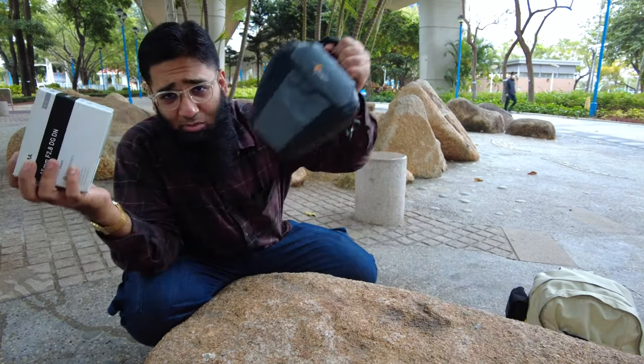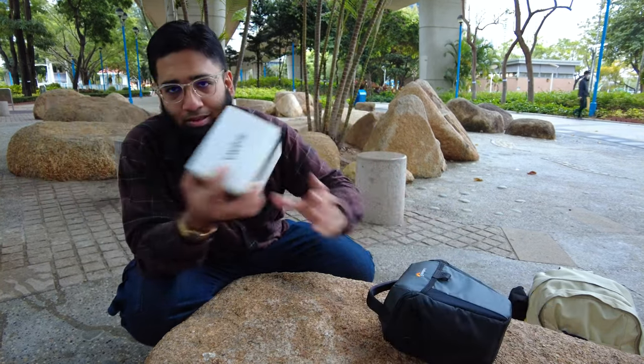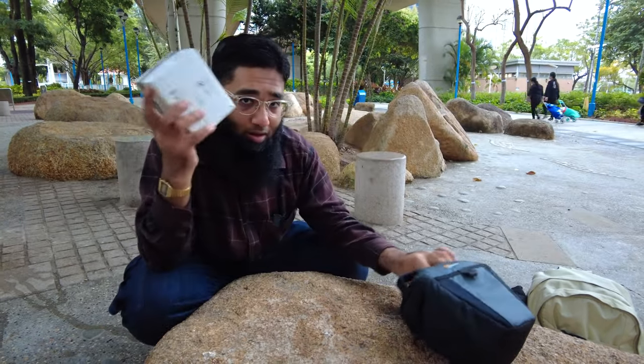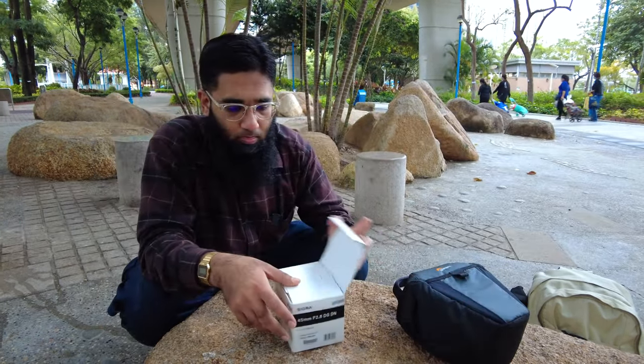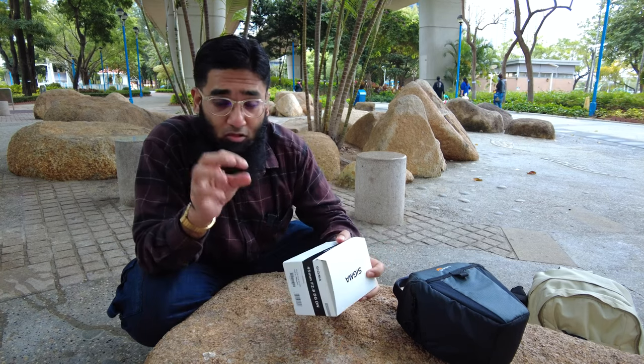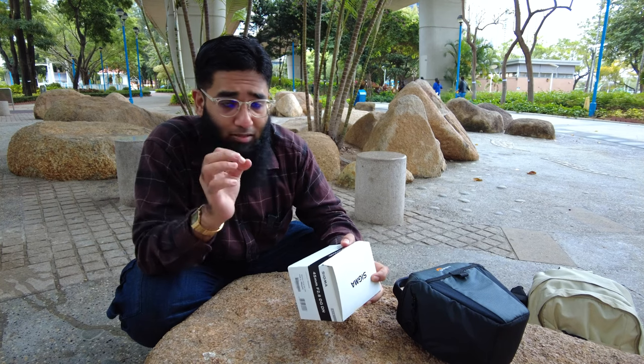Welcome to Outing Journal. Here's my Panasonic S5 and here's the Sigma 45mm f2.8 — let's get started with the unboxing. This is quite a compact lens; it's not a pancake lens, this is a cupcake lens.